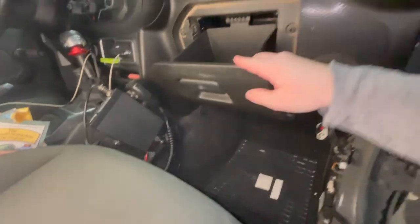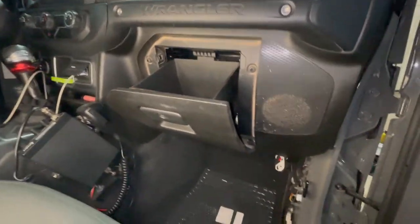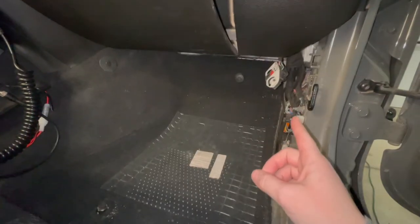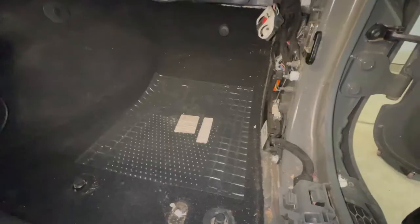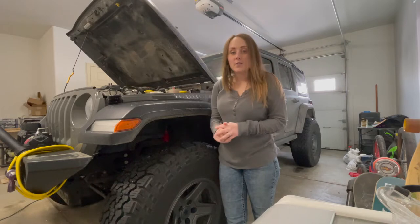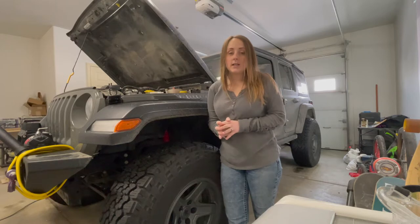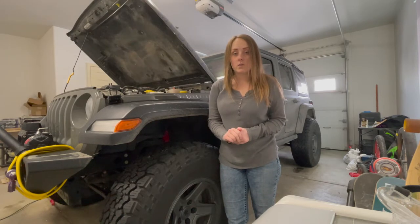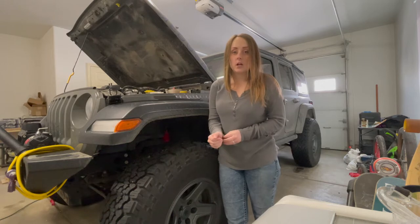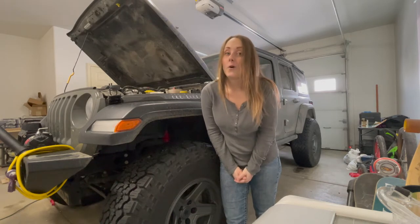First we have to take out this stuff — this is going to come off and this is going to come off — and then we are going to run the wires through the firewall. We actually opened this up before and ran wires for a PA speaker. The reason we are wiring this up for e-lockers is because right now I'm running a Dana 30 that the Jeep came with, and we ordered a Dana 44 which comes with e-lockers. We have to get the button in there, and that is going to be a whole other video.